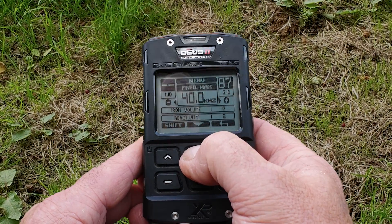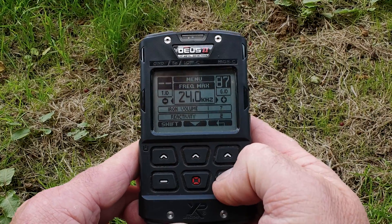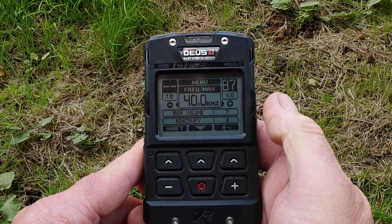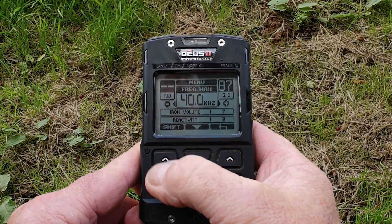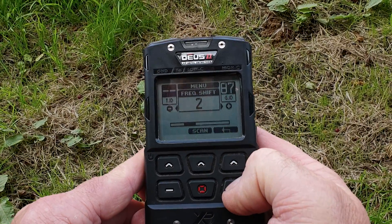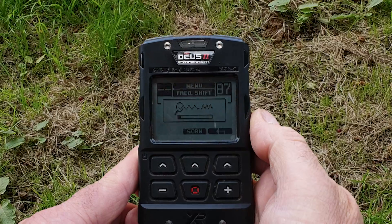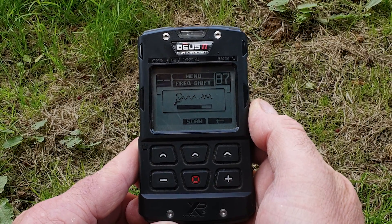The other way you can use it is to go down to the menu, go to Frequency Max, where you can change your higher working frequency. You've got a maximum of 14kHz, a maximum of 24kHz, a maximum of 40kHz. We'll do a video on that very soon. You've also got the Shift button there, so you can do a manual shift in small increments to change the frequency to a clean channel. Or you'll see there's a Scan option — a frequency scan just like we did with the shortcut key.